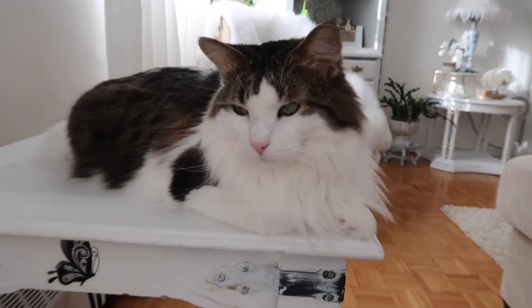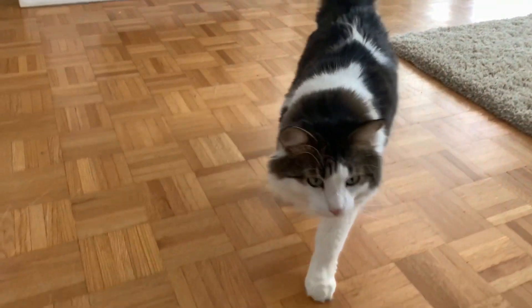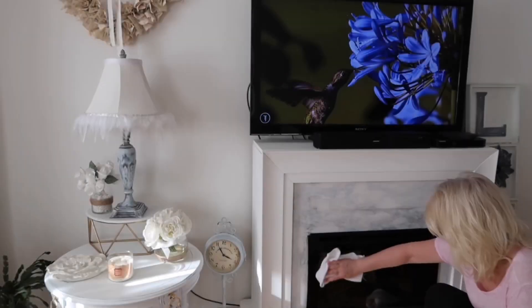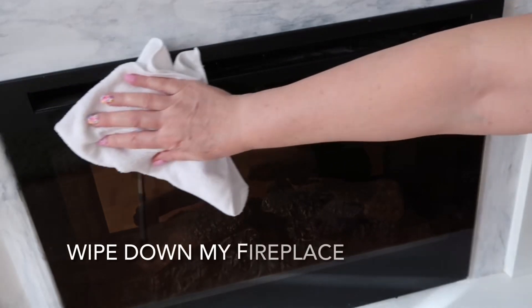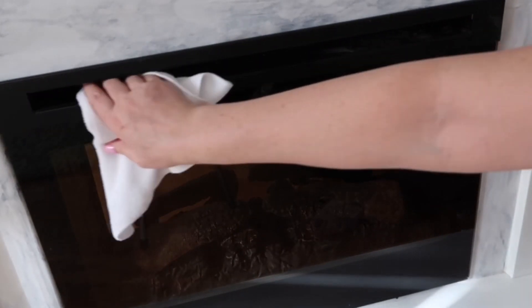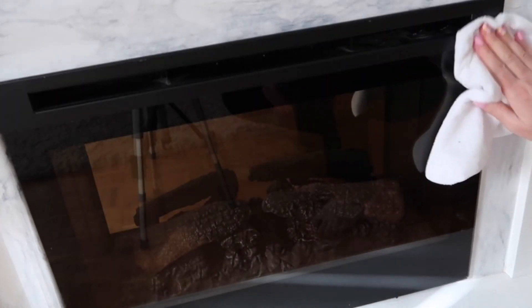Now that that beautiful candle is filling the room with its heavenly scent, I'm going to start cleaning my mirror. To get a streak-free mirror, I use a foam glass spray and a microfiber cloth. I also use this on my glass insert for my fireplace and it leaves it streak-free and beautiful.